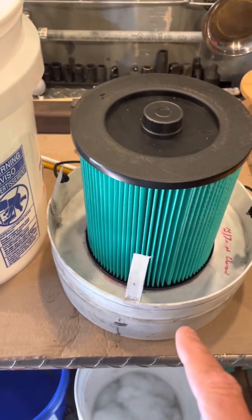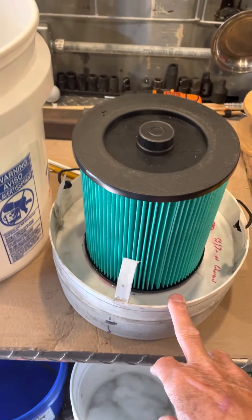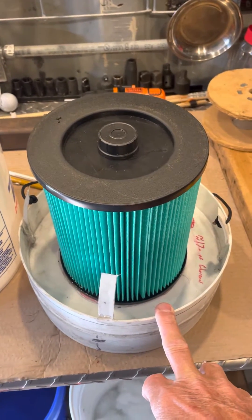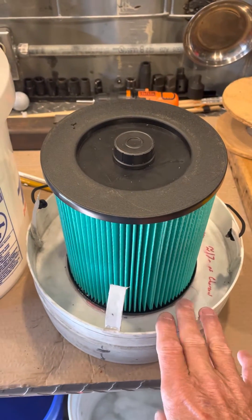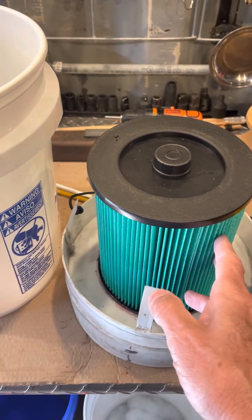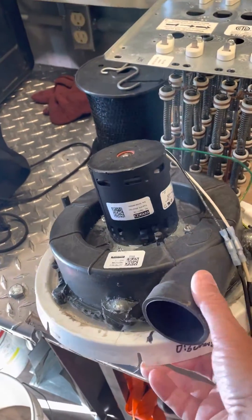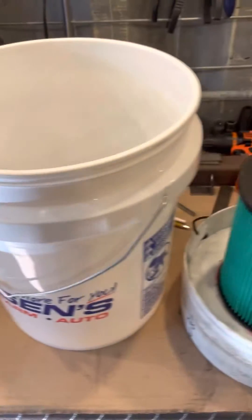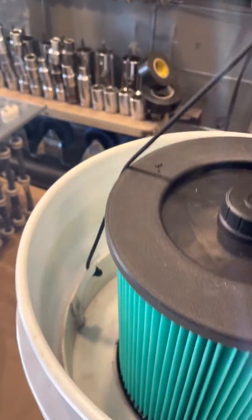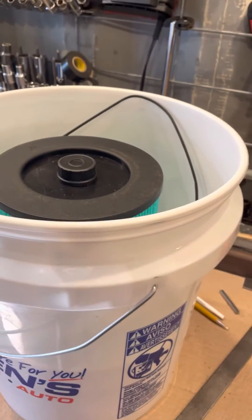I just wanted to do a quick update. This filter element I made for nuclear, biological, or chemical emergencies has the charcoal bed down here — I made that in another video. I had the HEPA filter attached to the suction side, which made it really long. Now the way I've got it, it'll fit in a five-gallon bucket instead of a seven-gallon bucket.